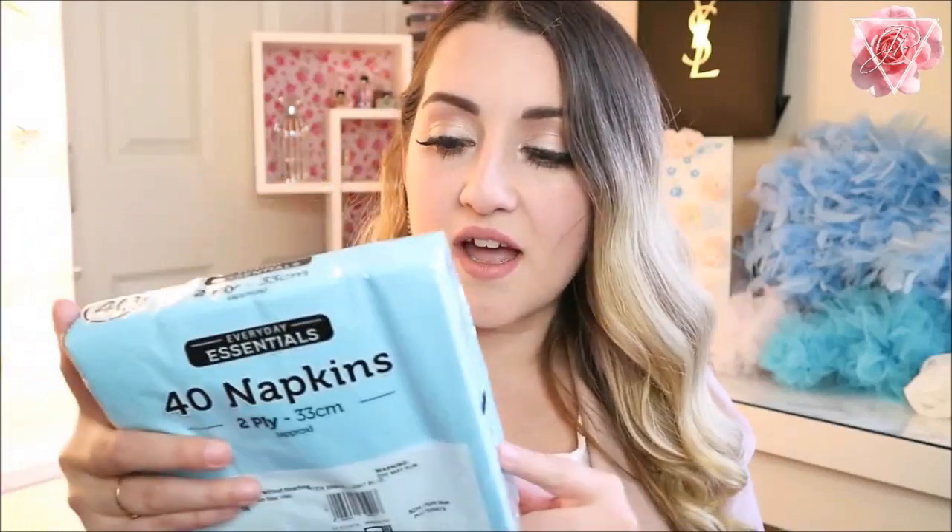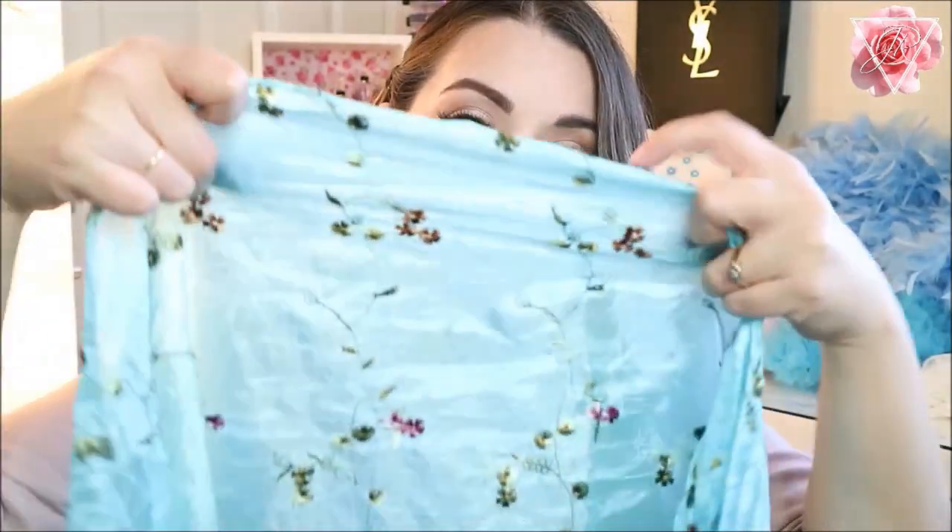I have some baby blue napkins for the table — I still need to get some baby blue plates but I have the napkins so far. I also have this really pretty baby blue silk scarf — it's a really long, wide scarf and this is going to be my table runner. I'm going to put a basic plain white cloth on the table and then this silk scarf will run all the way across the length of the table. It has embroidered flowers stitched into it and I think it's going to look stunning.